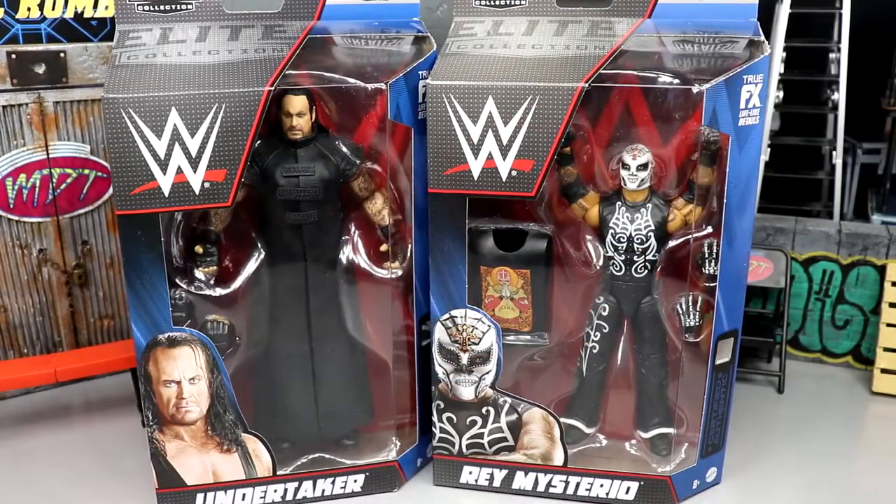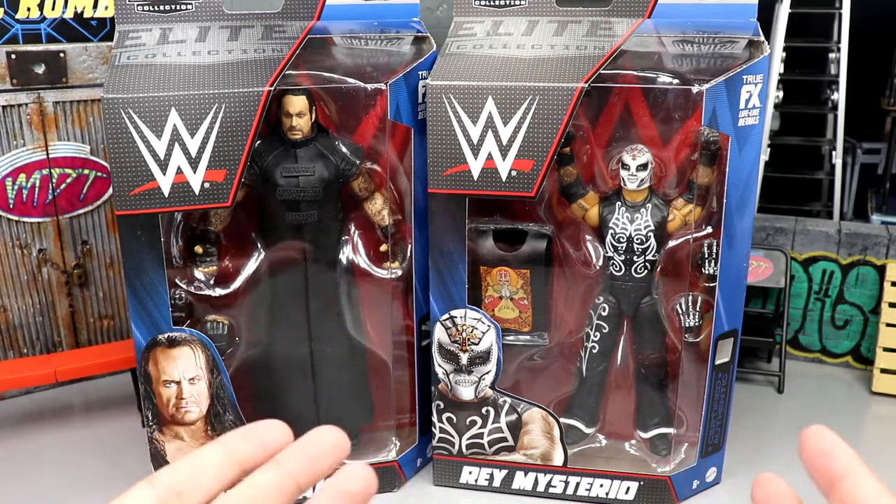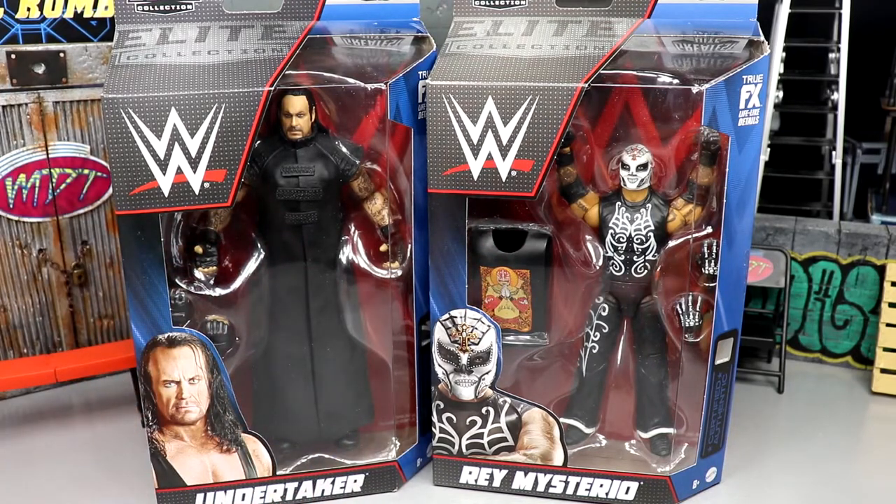Welcome back to another My Name Toys video. Today we're back with a two-in-one WWE Elite figure review, introducing the WWE Elite Greatest Hits wave that Mattel has finally introduced to us. There was a lot of steam on the internet and a lot of news about this wave, but it's finally in our hands.